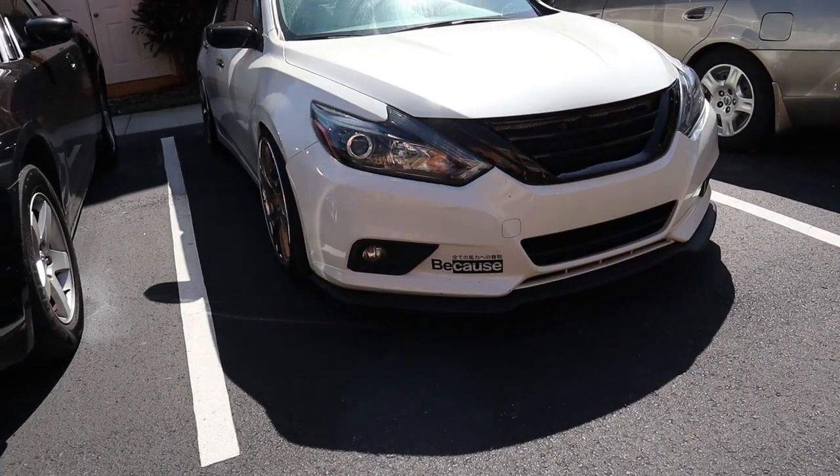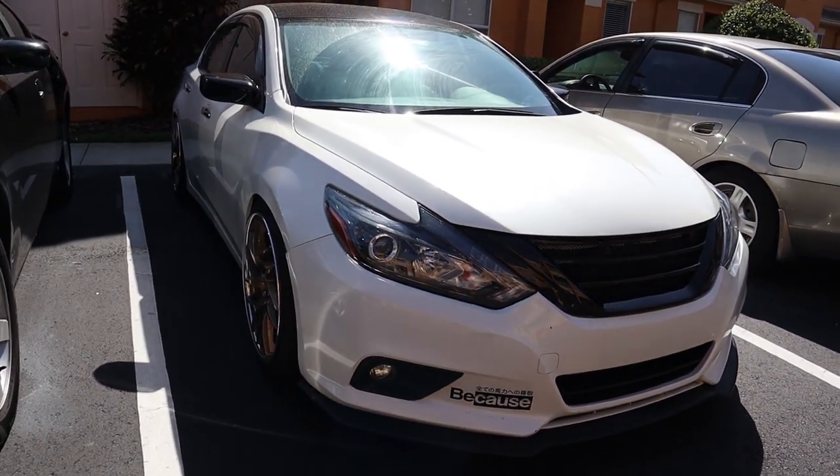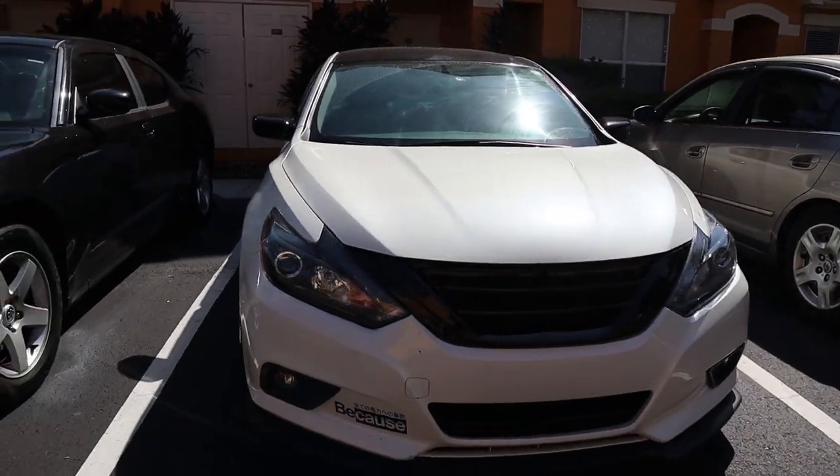That's pretty much gonna do it for this video. The Nissan door light — I might show that in another video since it's just the Nissan logo, nothing major. I'd like to thank you all for tuning in. I post a lot on Instagram and Facebook — it's Two Fitted on Instagram, link is in the description below. I'll make sure I have all the Facebook group links in the description as well. Please like, comment, subscribe, and as always have a good one — peace.